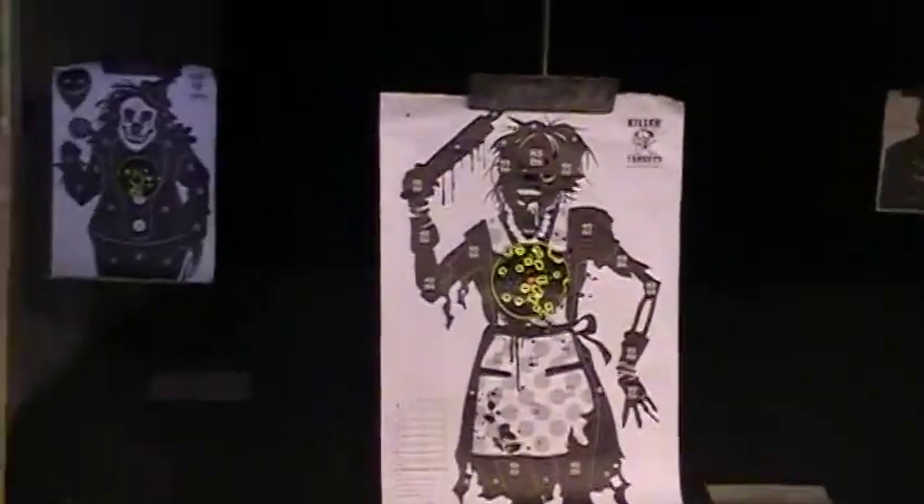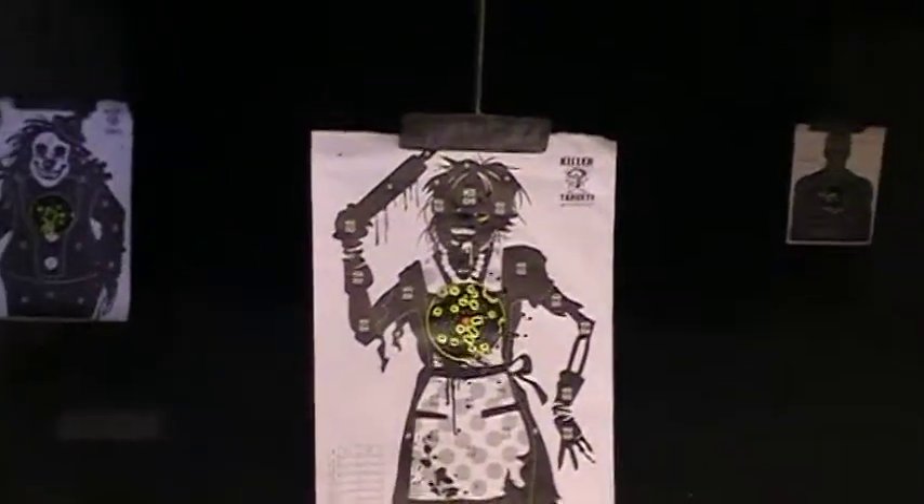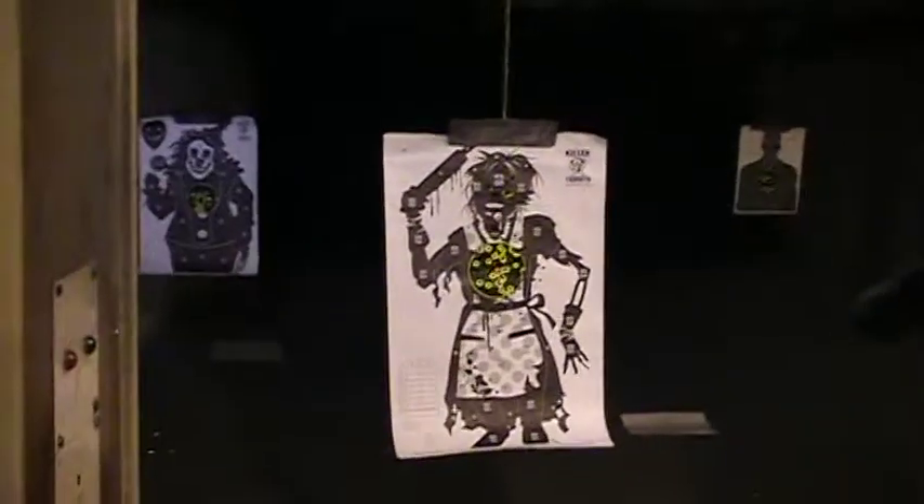These are great targets — gets everybody's attention at the range. Made by Killer Targets, which is copyrighted, so no copying.